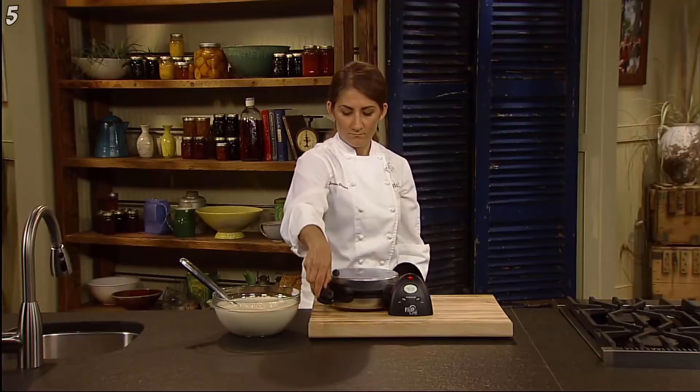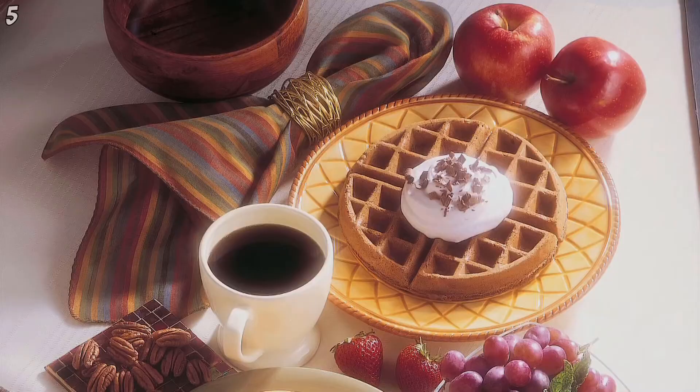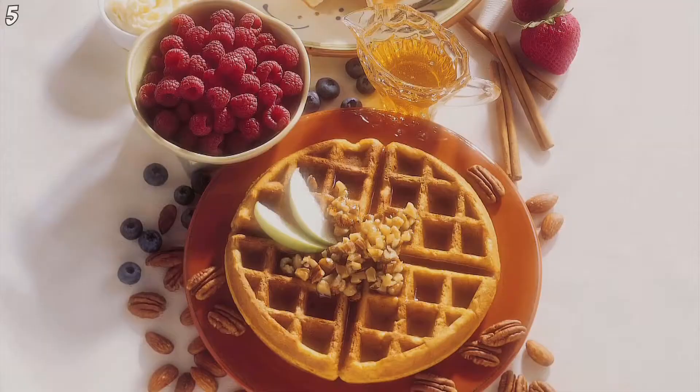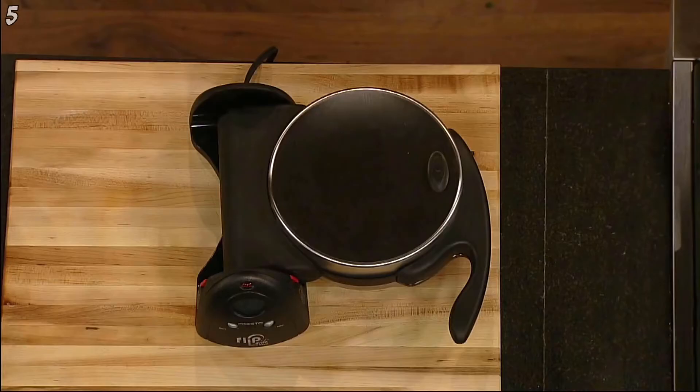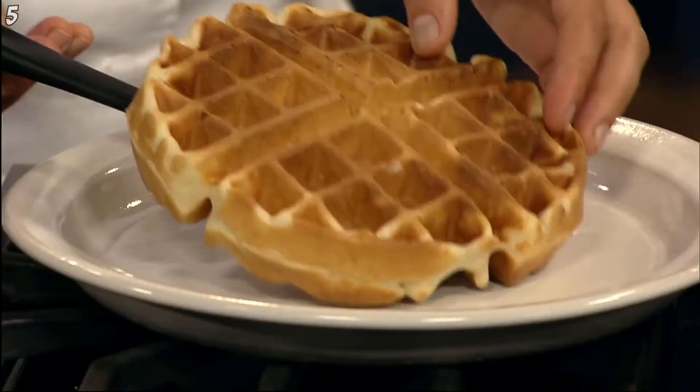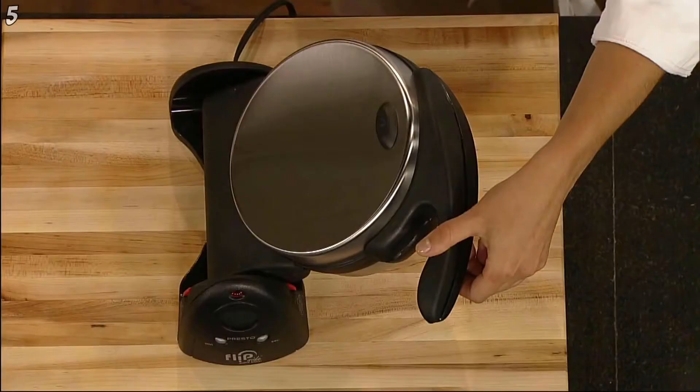Close the cover and rotate 180 degrees to spread the batter evenly across the grids. Make delicious waffles from packaged mixes or from scratch using the included recipes for classic, whole grain, pecan and more. When the baking time is complete, open the cover and enjoy a delicious waffle. Non-stick grids assure the waffle removes easily. The big 7-inch waffle divides into 4 easy to cut sections.